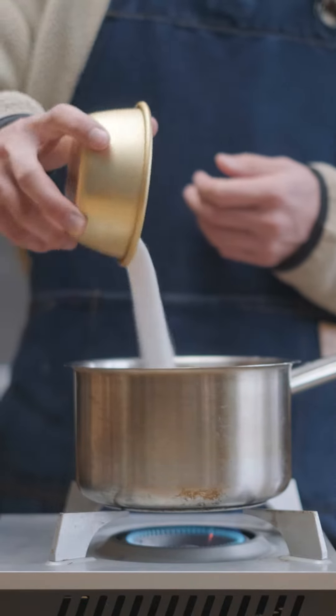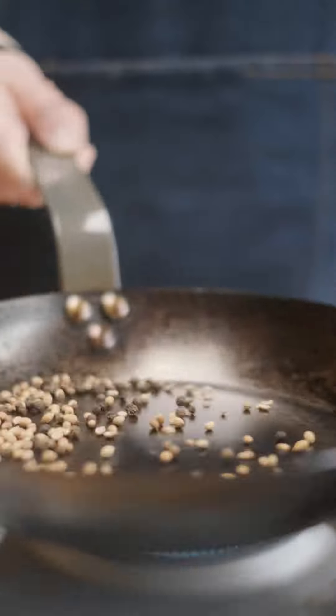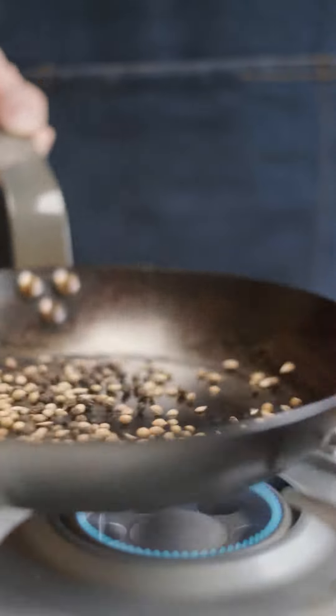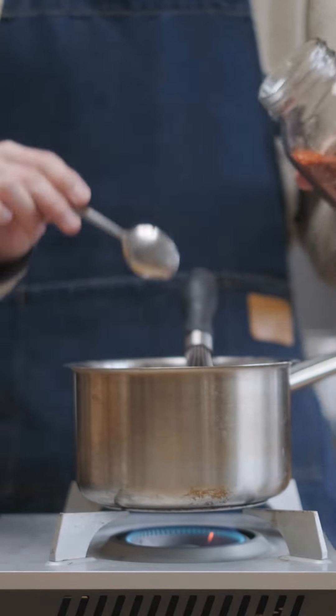Since the apple cider vinegar still has some sweetness to it, I'm gonna halve the sugar I add from 100 grams to 50 grams, and then I'm gonna throw in some peppercorns and coriander seeds which I've toasted. You can use any aromatics but these are just the ones I had on hand, and I'm also gonna add some gochugaru for some color and spice.